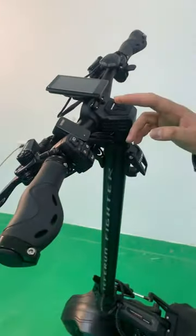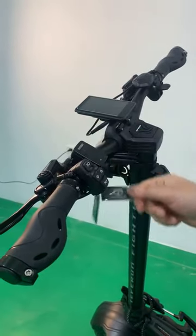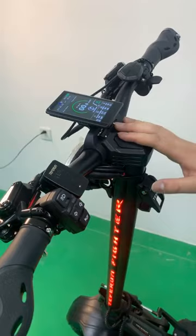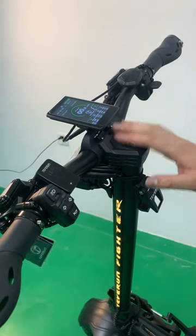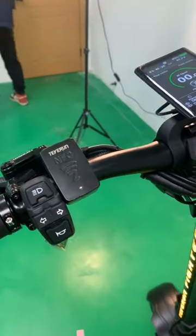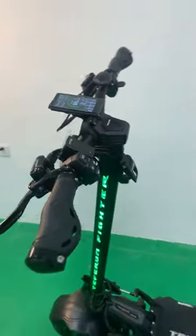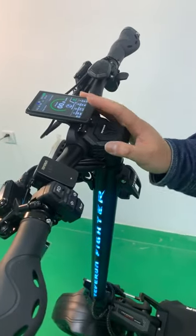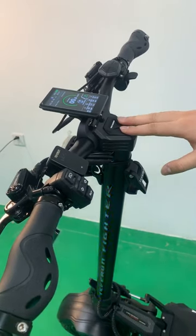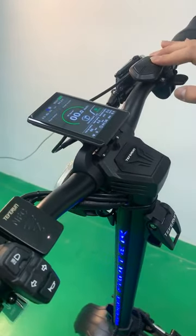First of all is the handlebar, featuring an NFC unlocking system, which is the same as our Fighter Supreme. This unlocking system can greatly reduce the risk of theft. And with our TFT Turbulun Display, it provides information on the electric scooter's various parameters, allowing you to monitor its performance in real time and optimize your use of the product.